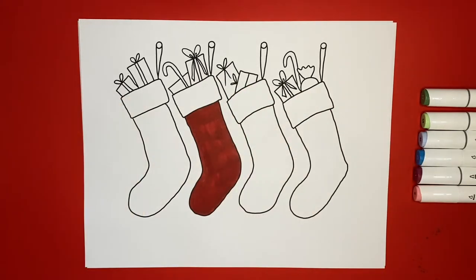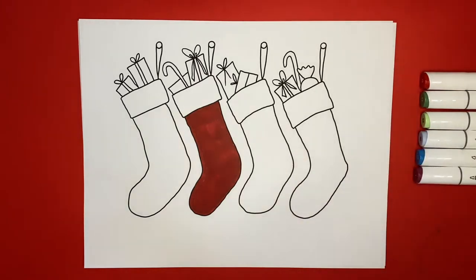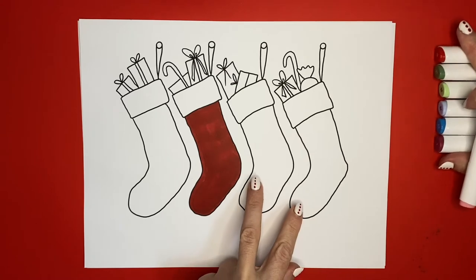There we go — there's our first stocking colored! Now I'm going to color my next stocking pink. Remember, you can color them whatever colors you want. You don't have to do the same as me, but if you want to, you can.